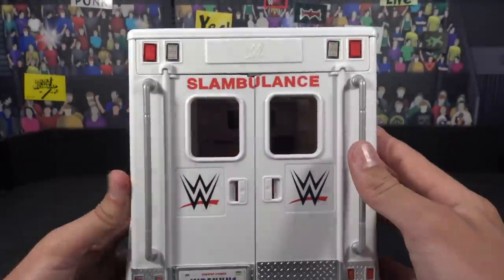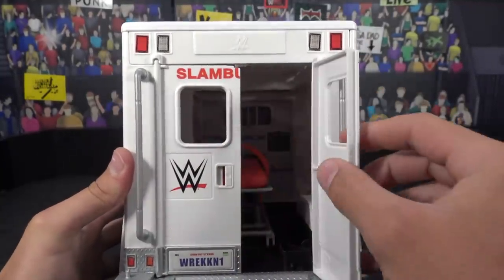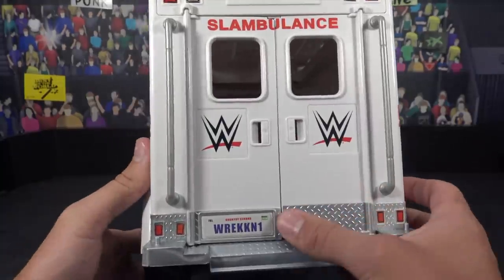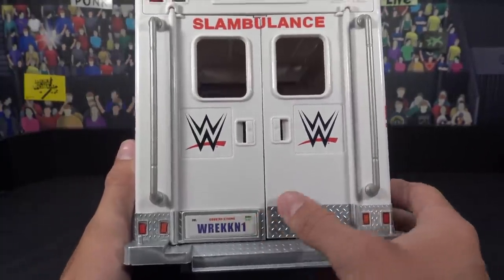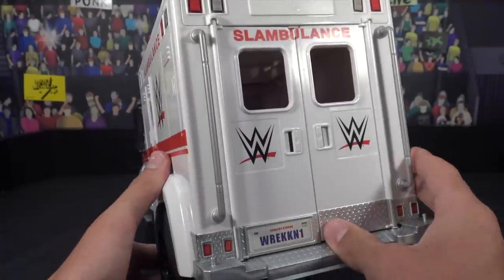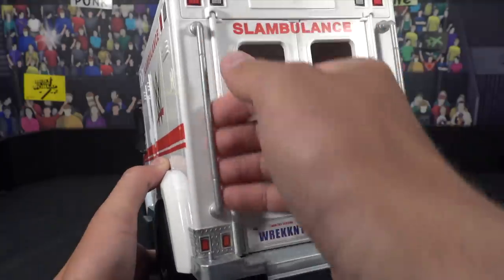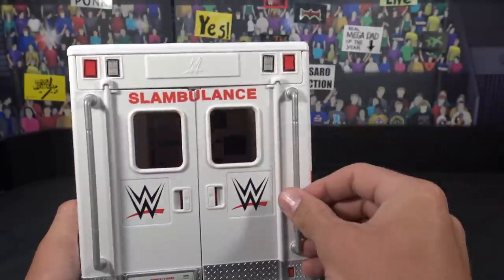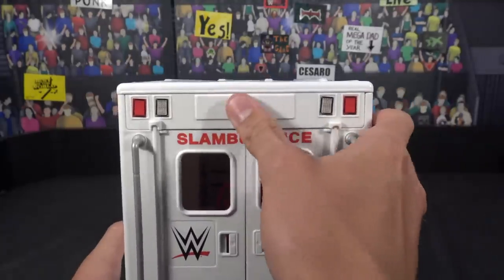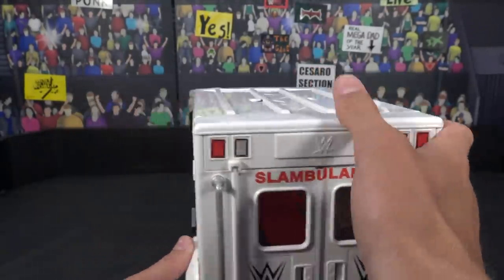Here's a look at the back right here, looking really cool. It says Slambulance, WWE. These doors do open, which is very cool — I will show you the main feature for that, which is awesome. You also do have this gorilla plating right here, the Wrecking 1 for the little license plate there. You got the lights hooked down there, as well as this little bar where you could grab an action figure's hand, hook it onto there, set them up — looking pretty cool. There's another engraved logo right there, and I did not have to put any of these stickers on either.